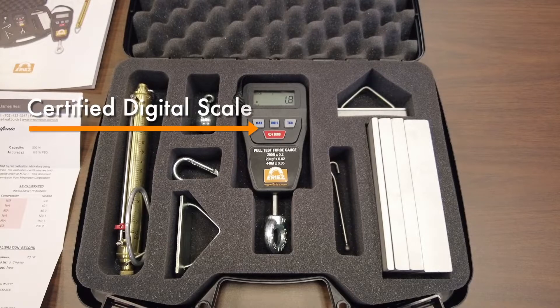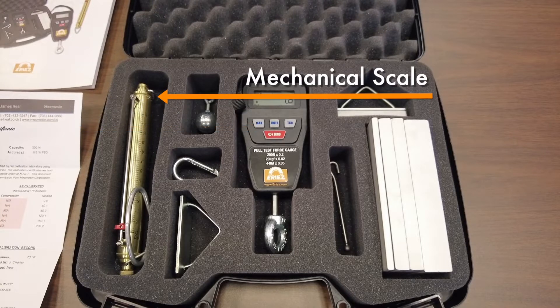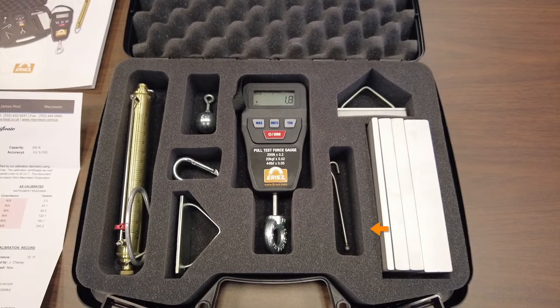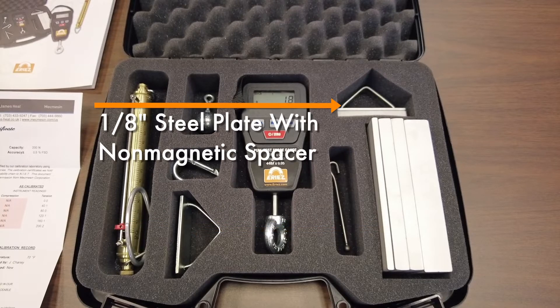The kit includes a certified digital scale, a mechanical scale, four non-magnetic spacers measuring one-quarter, one-half, and one-inch thick, a one-eighth-inch thick steel plate, and a one-eighth-inch thick steel plate with radius non-magnetic spacer.